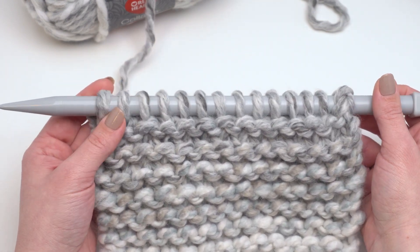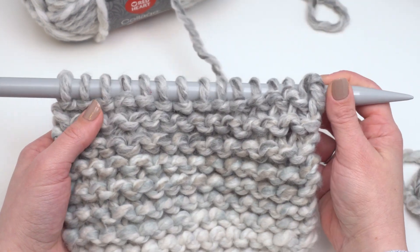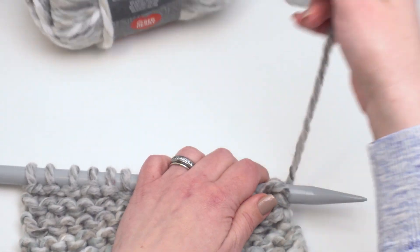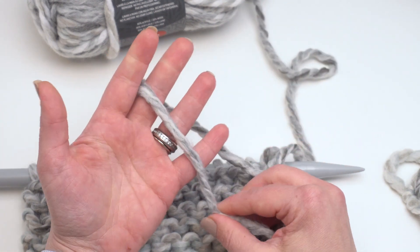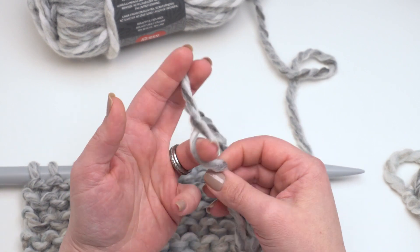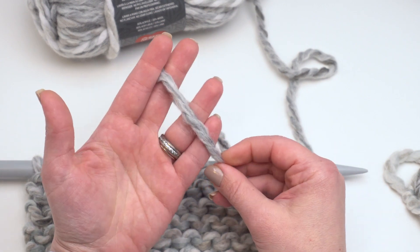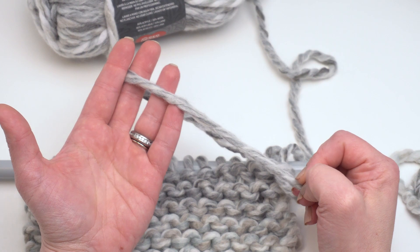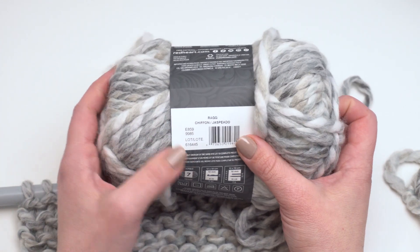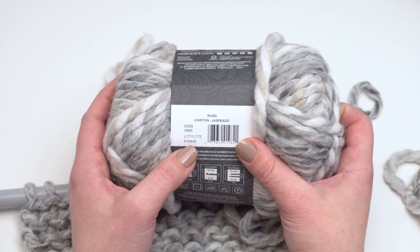When I was knitting and crocheting with this I found that it didn't split at all, and it was easy to frog either way. It maintains a really nice consistency of thickness throughout. With the gray, the two twisted colors are harder to see, but that just adds to the beautiful marled look. Although I went through many skeins, I didn't notice any dye lot issues — that said, it does have dye lots, so be sure to buy enough of each color for your project.